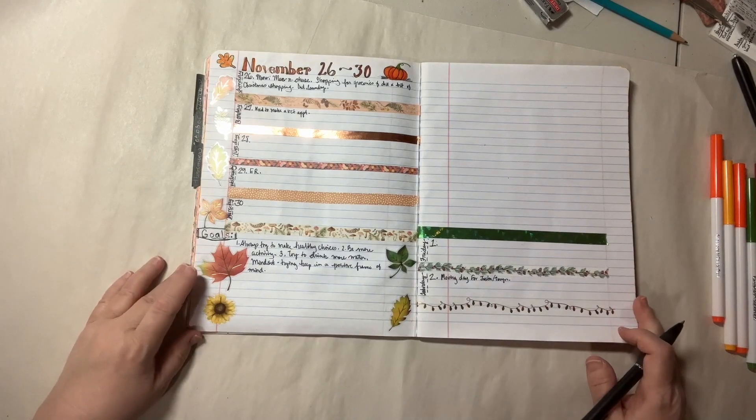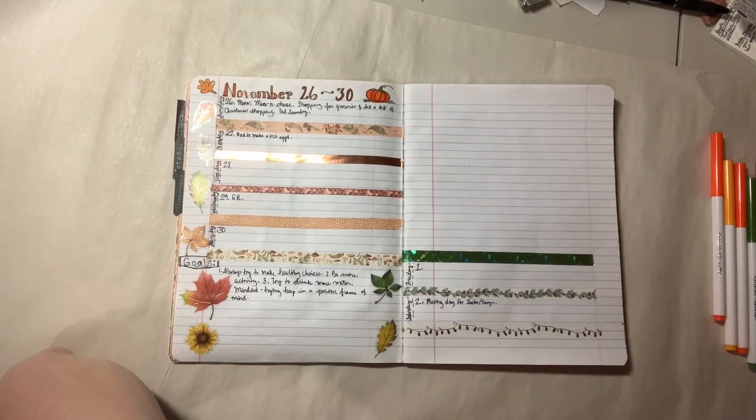That's what I'm looking at this week. I hope you have a great week — thanks so much for watching. I really appreciate you taking the time to visit my channel. Thank you so much!